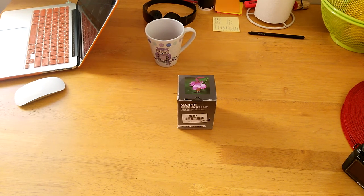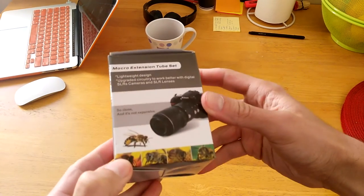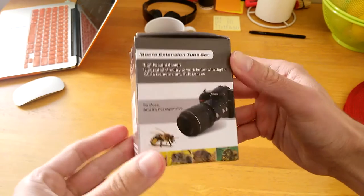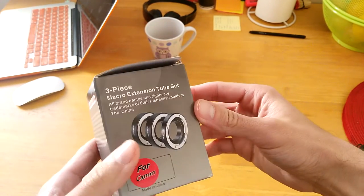Hey guys, my name is Rodrigo, and in this video I will talk to you about something that I bought on eBay the other day — this macro extension tube set. I bought it for my Canon DSLR camera, my Canon 6D.